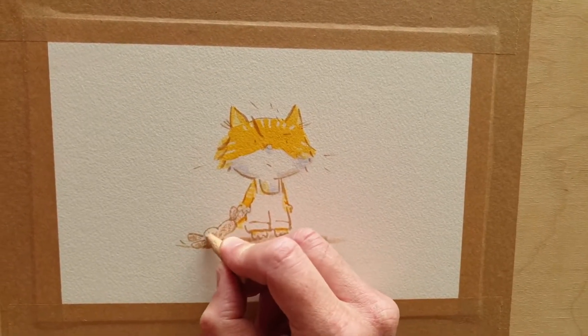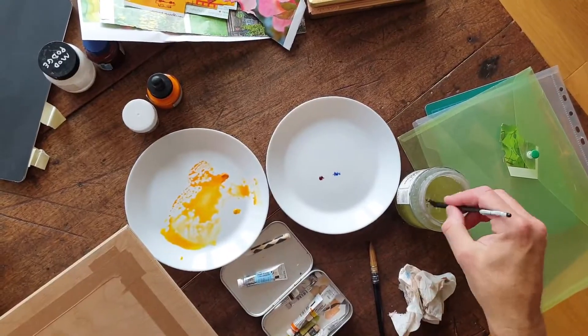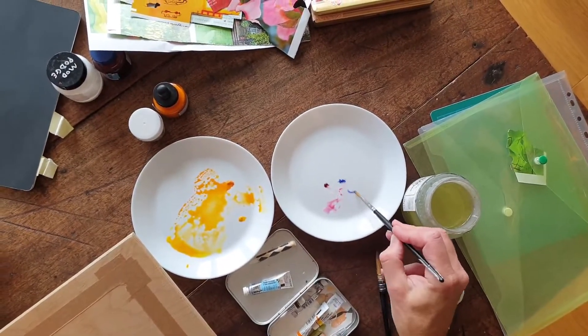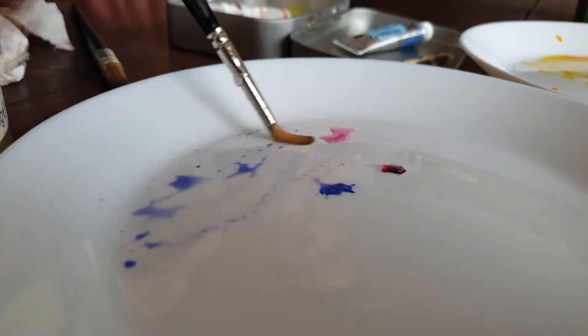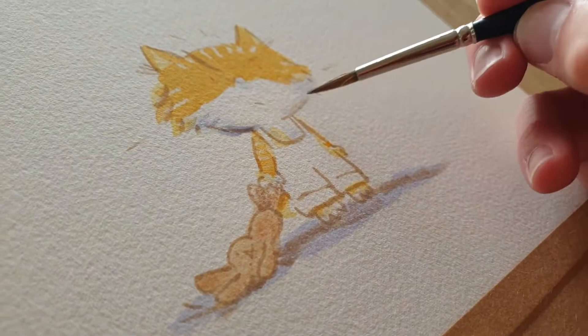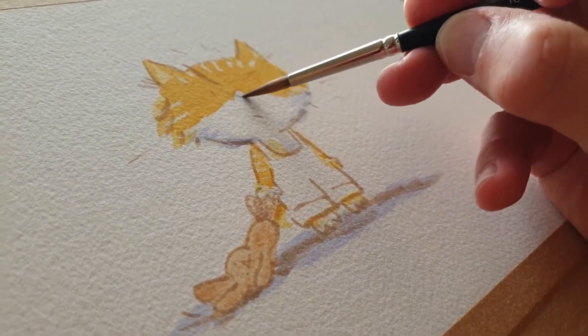All my work is done by hand. I use lots of different art materials — watercolour, ink, crayons, pencil, wax resist, all sorts of things.